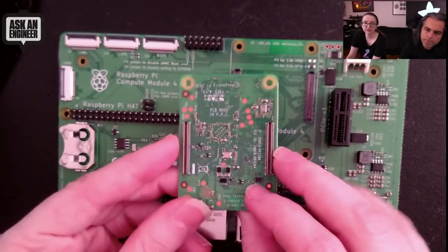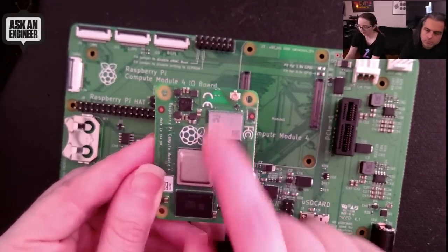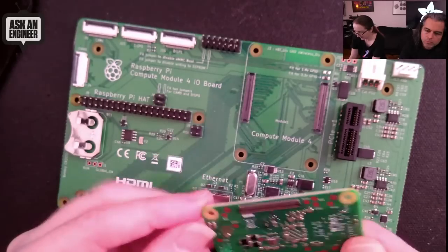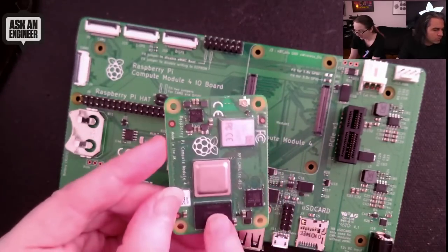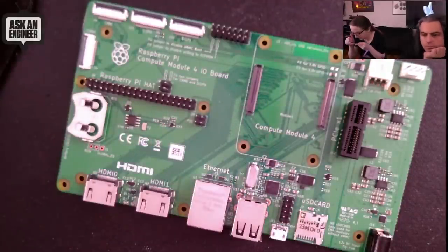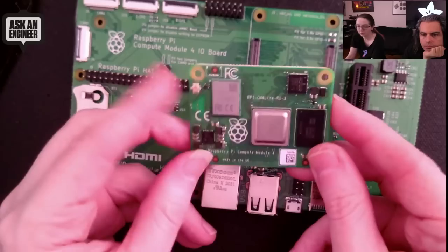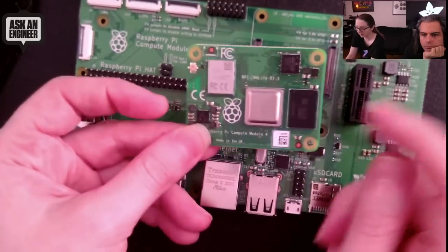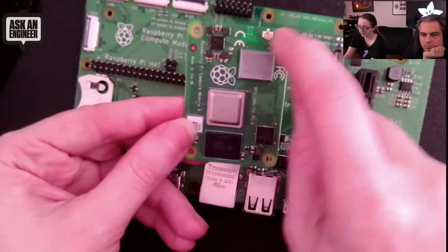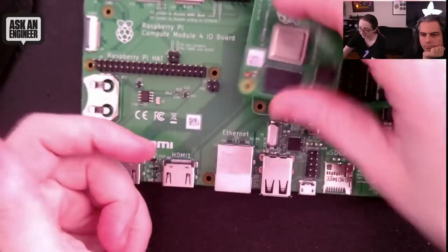The module itself has Hirose connectors on the bottom that plug into the IO board. Here's the Wi-Fi antenna port and Wi-Fi chipset. The power supply is over here. The RAM is on top, and this is the flash memory. There's also a BCM chip — might be Ethernet or a power monitor. This is the full Raspberry Pi Compute Module 4. The previous ones we had didn't have Wi-Fi; what's nice here is there's a built-in antenna, and we also sell the antenna kit with a pre-certified antenna.